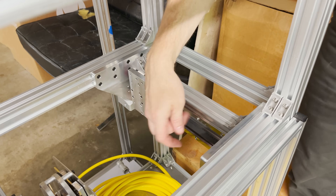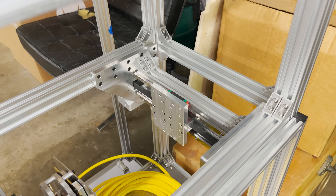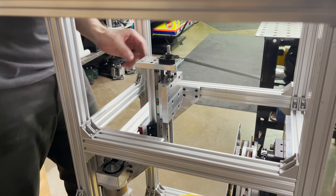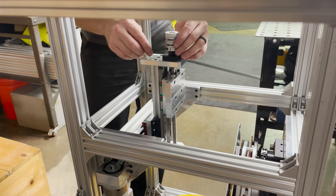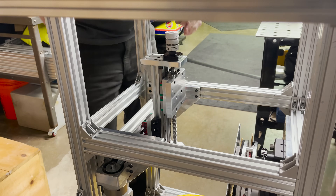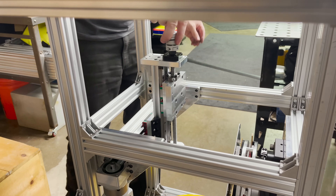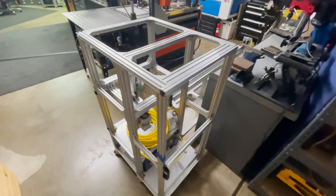I think that feels pretty good. Let's get the z-axis reinstalled. All right, I've got the z-axis reinstalled — our belt's on. Let's go ahead and get this coupler on. All right, I think our transmission system is pretty much done.